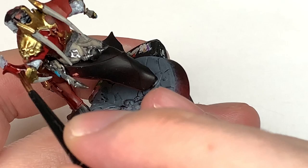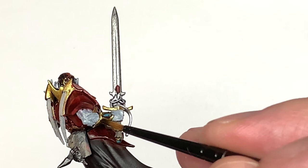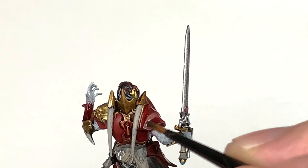With the Carroburg Crimson finished, we're now going to use a little bit of Citadel Agrax Earthshade on all of the gold. This will give you a very dark kind of gold color, and then you build up the highlights from that and give it a nice shine. It looks really good in the recesses — it gives you that dark tone that you'd have on gold.